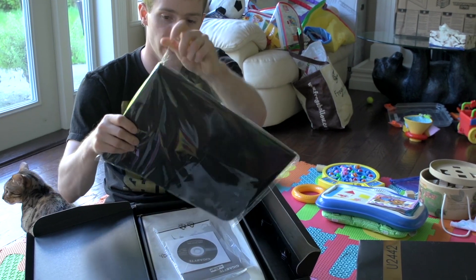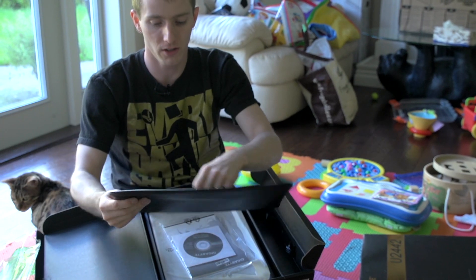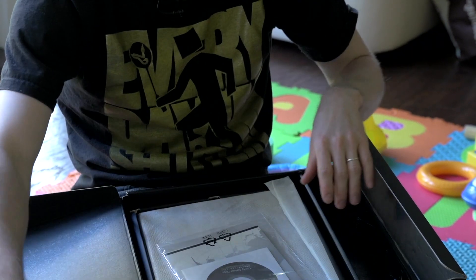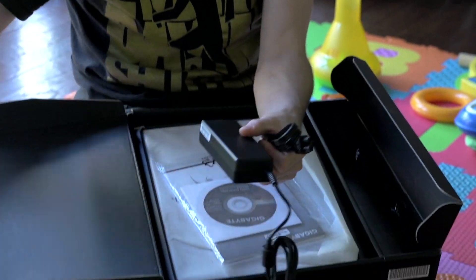We've got a little Gigabyte carrying case, which is sort of a fake leather material with two Velcro pieces and a microfiber interior. There's also a desiccant packet inside, so you can put your notebook in there to carry it around. It also comes with a pretty standard looking power brick.